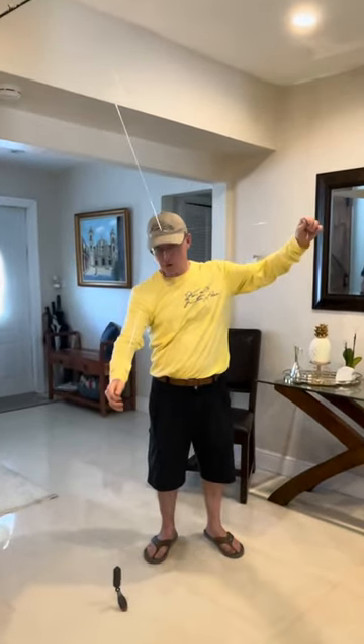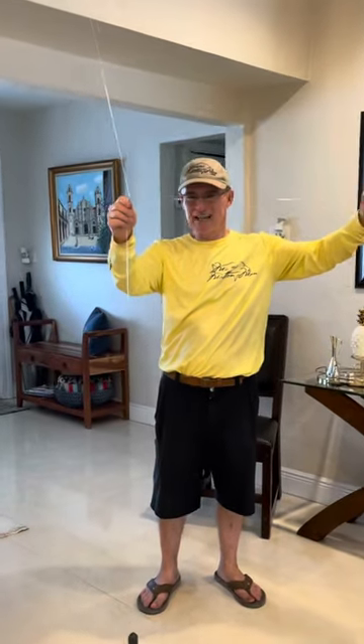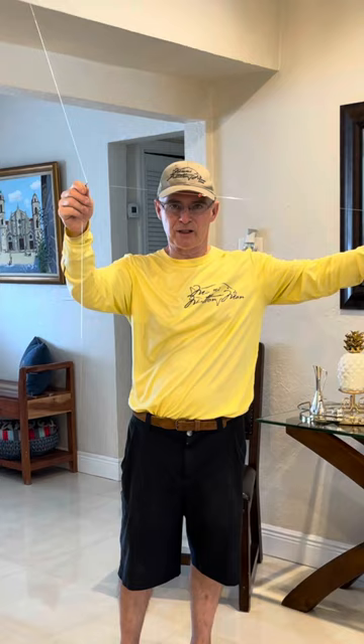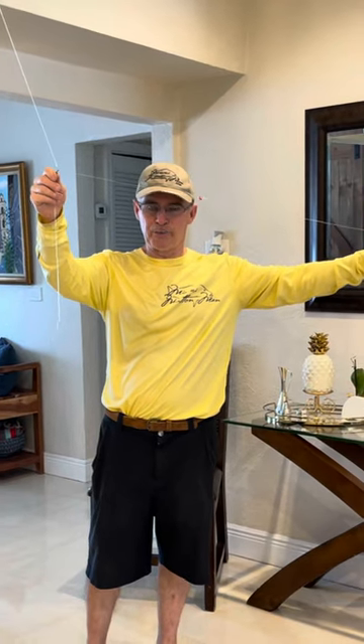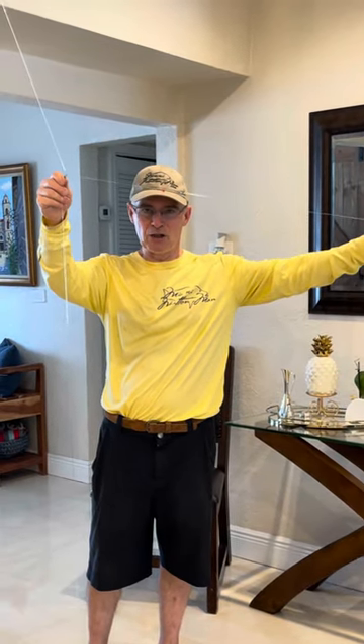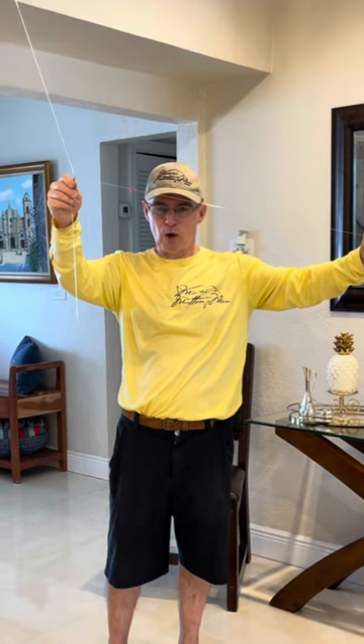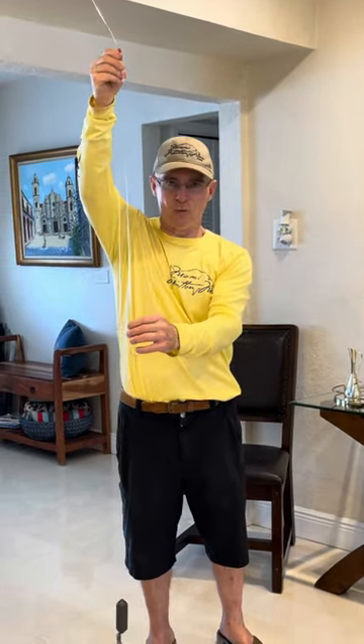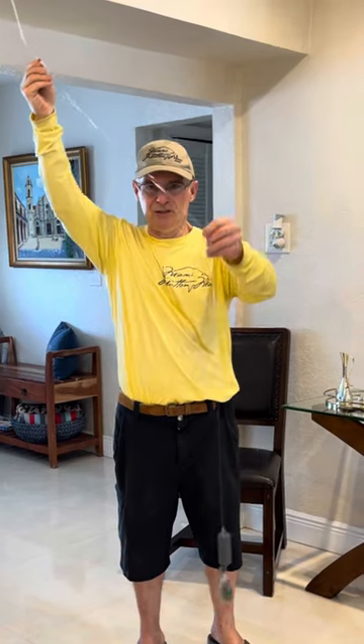What happens when you hit bottom, this line continues with the current. You have to have current or it won't work. When you hook your fish with the long leader, as you reel, this joins this. Your fish comes up, and right under it is the Zeppelin.